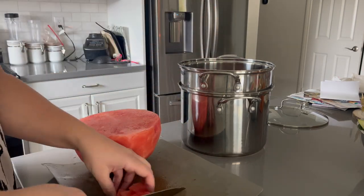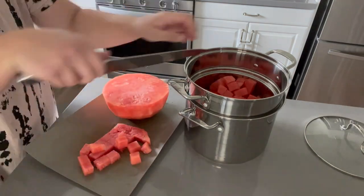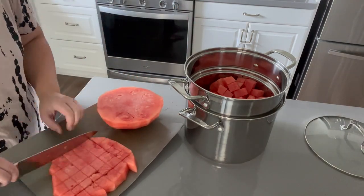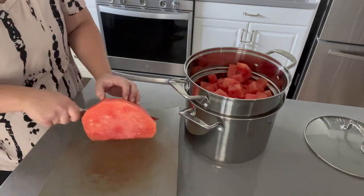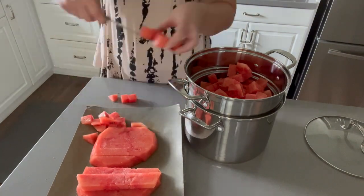Even just right after cutting the watermelon, there's already a lot of juice that has strained off — juice that would normally make the watermelon go bad. If you don't have this type of pot, you can use a strainer over another bowl. The watermelon stays so fresh for much longer this way.